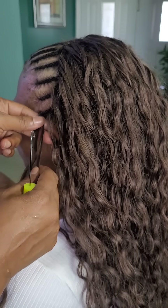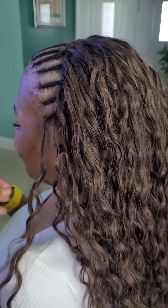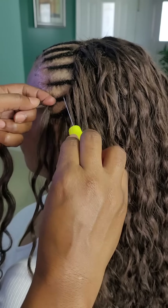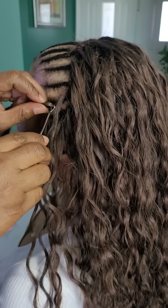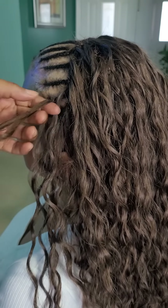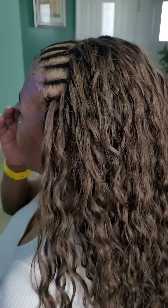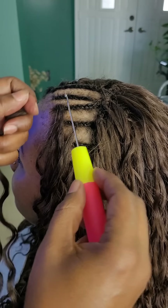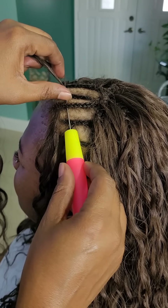I've been talking about the hair this whole time and haven't told you the name — it's by QVR. It's the Water Wave Micro Ring Loop Feather Human Hair. It looks more like a deep wave to me, but it says water wave, so it is what it is.